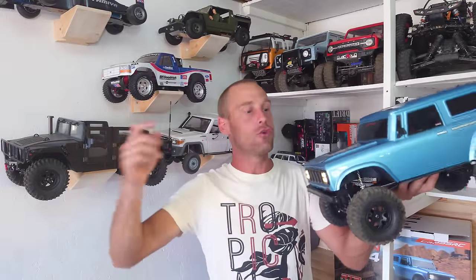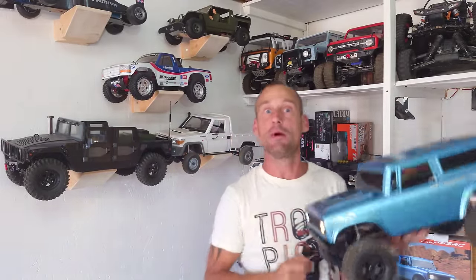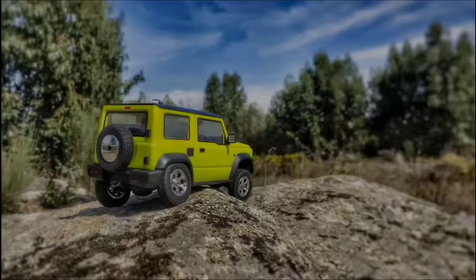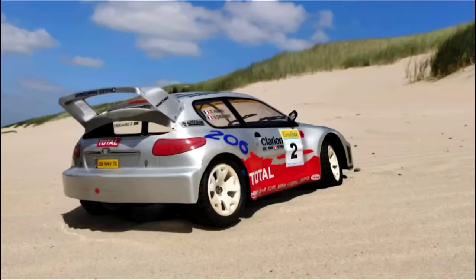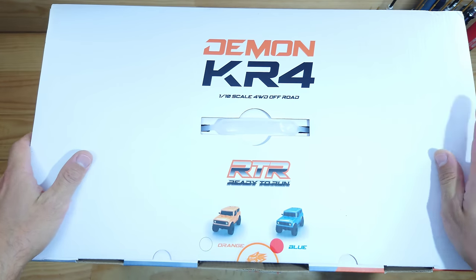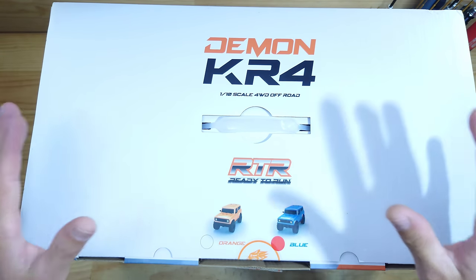This is a car that nobody talks about but it is an absolute performer. It's made by Cross RC and let's call it the Demon — stay tuned.